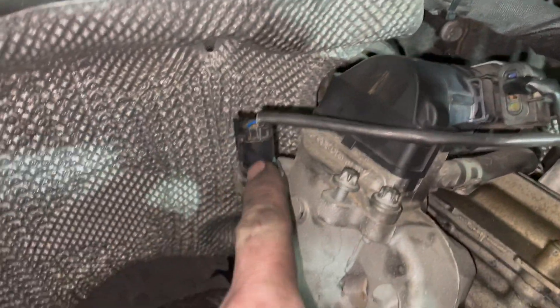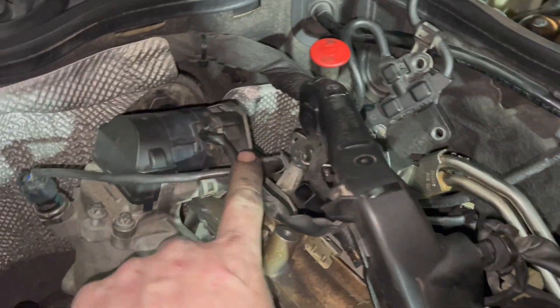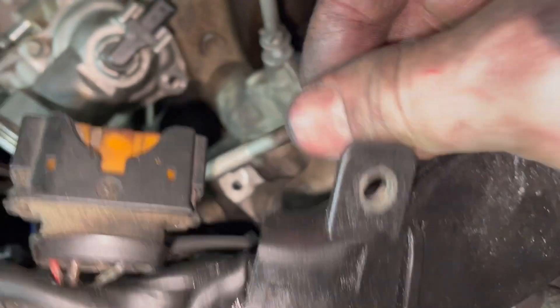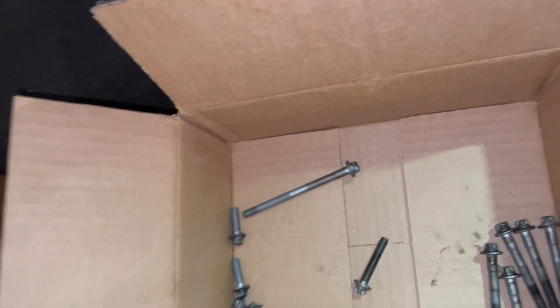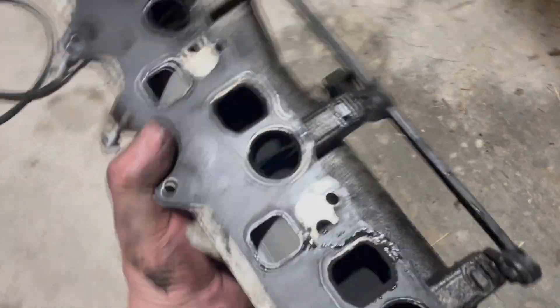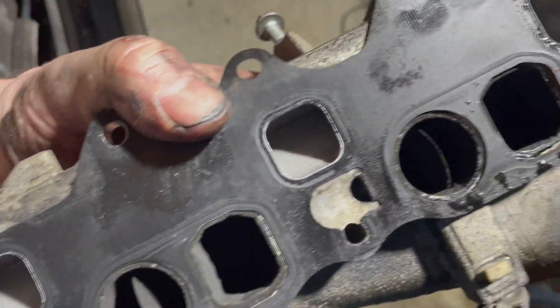We'll take this connector off next, and that one. Okay, this bolt here needed to come out and it is actually the very longest bolt of the manifold. Okay, here's the passenger side manifold — actually not bad looking.